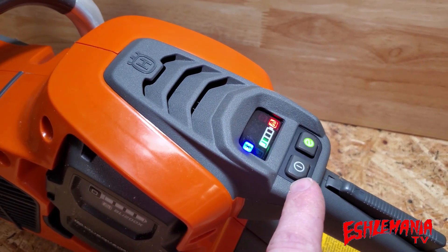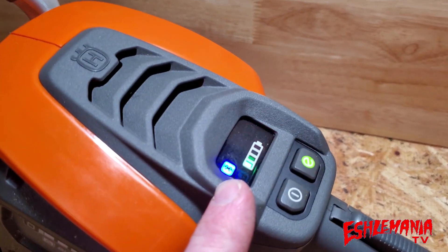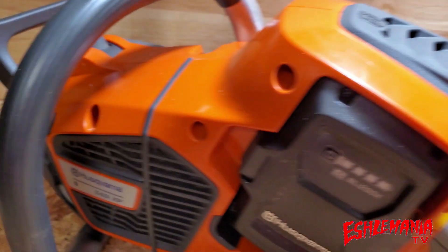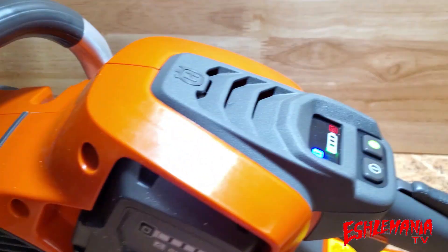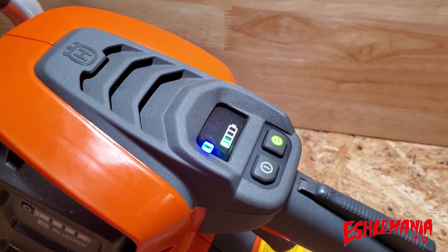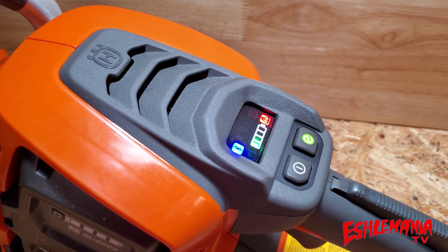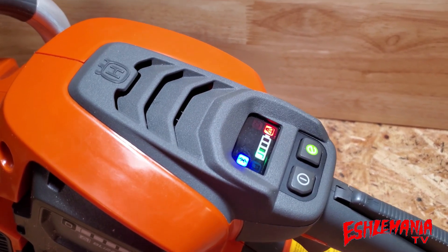You have your power button right here, and up in the corner there's a Bluetooth logo. This saw has Bluetooth connectivity — it's even indicated on the model number sticker. This allows you to connect to the Husqvarna Connect app — not the Automower Connect app, just Husqvarna Connect — and you can access a lot of information in there.